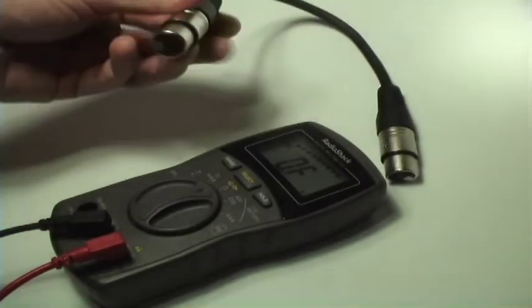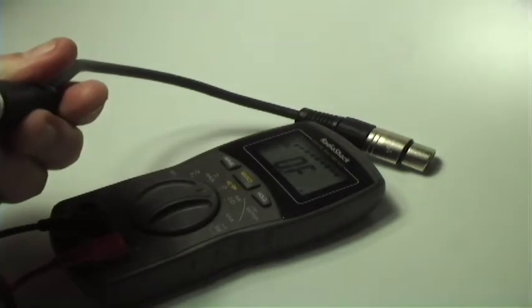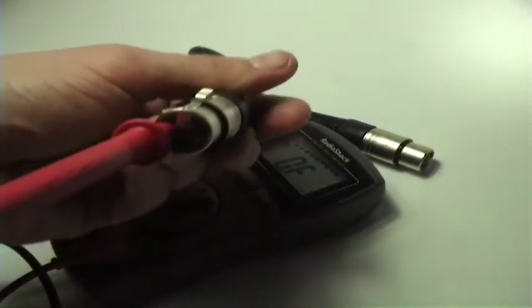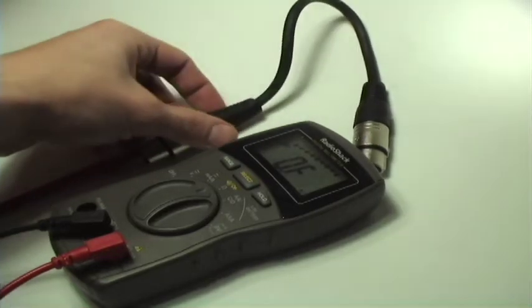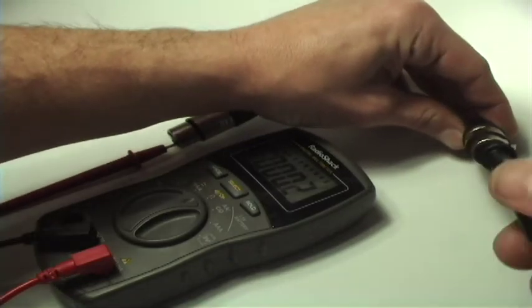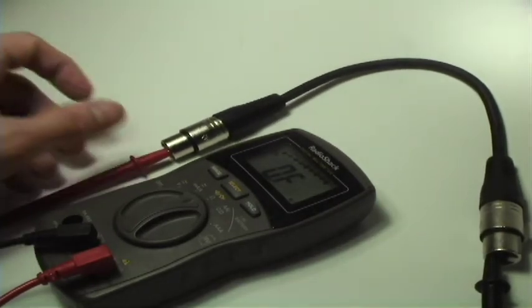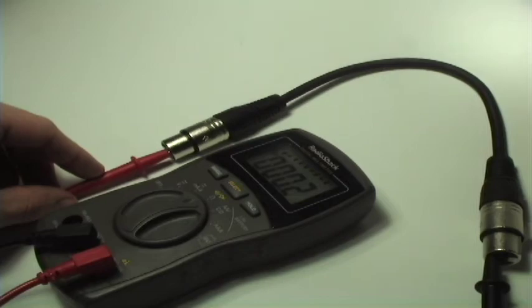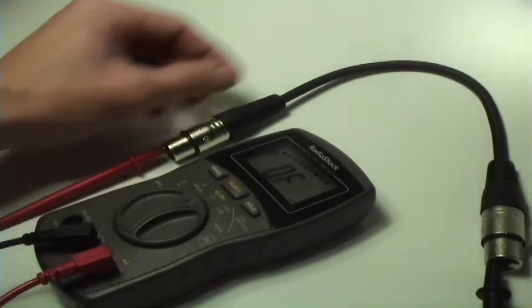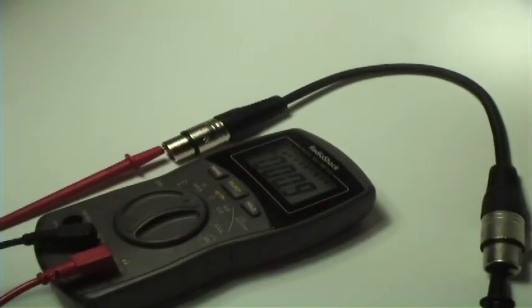Now we're going to test our cable to make sure it's working. You want to make sure that you use the ends of the ohmmeter or your cable tester, and you want to make sure that you're putting them in the corresponding holes. And here we have our first reading — and our second is good as well — and our third and final. And we're good to go. Thanks guys for watching, and save some more money making your own cables. We'll see you next time.